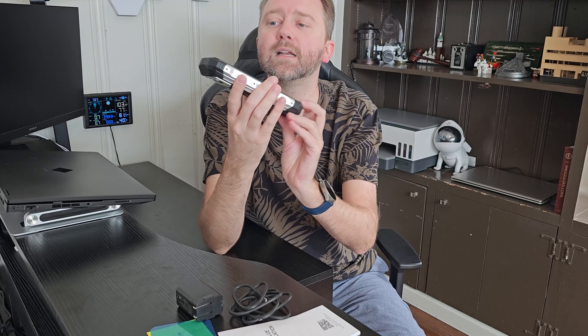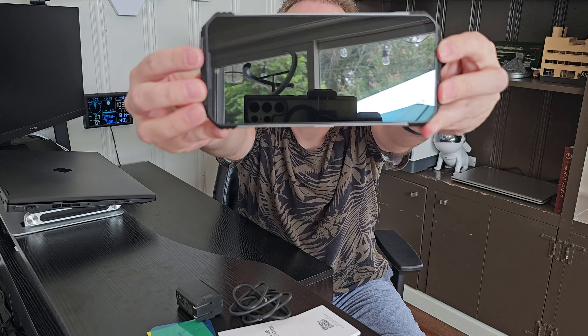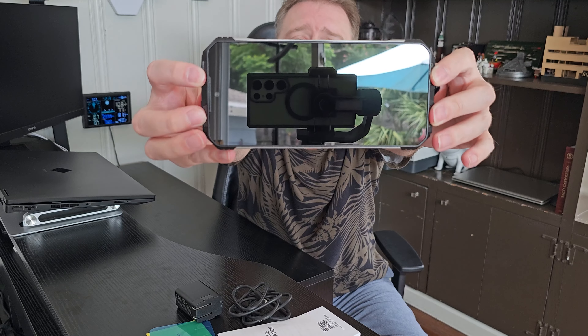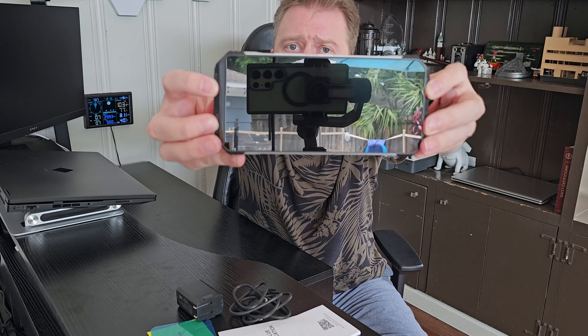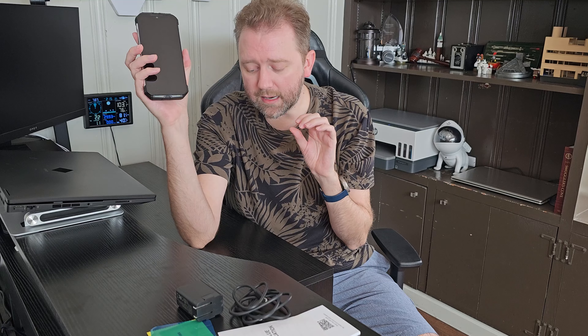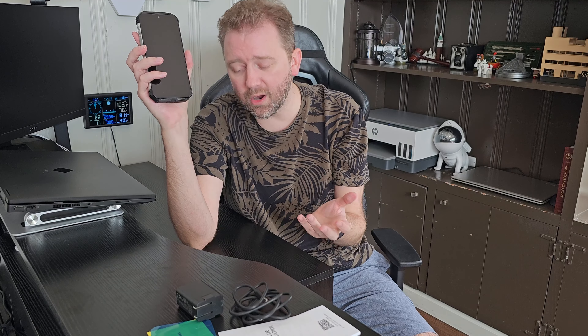On the front, you'll notice it has speakers on either side, so if you are watching a movie you will have the ability to get stereo sound, which is a nice feature. As far as the screen itself, it is a 1080p HD screen with a 20-to-9 aspect ratio and 120Hz refresh rate.